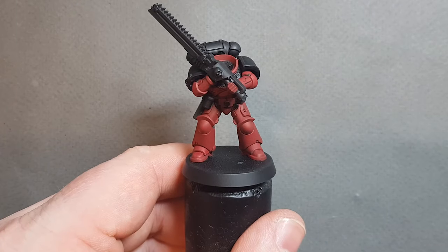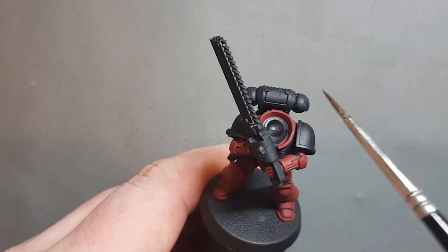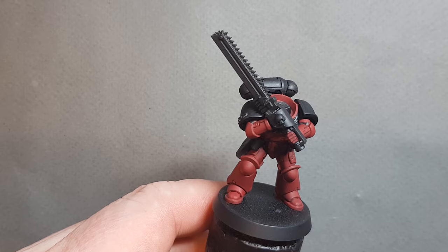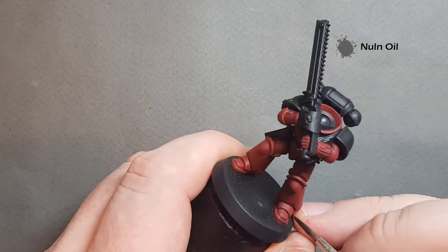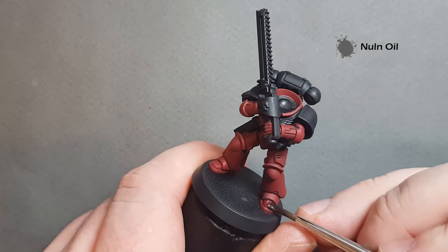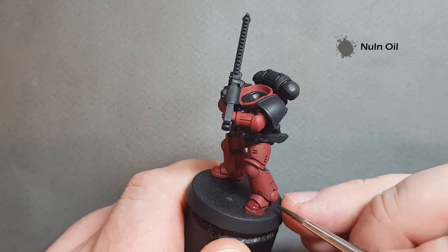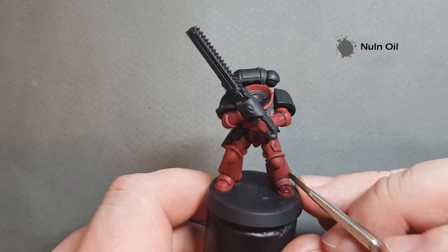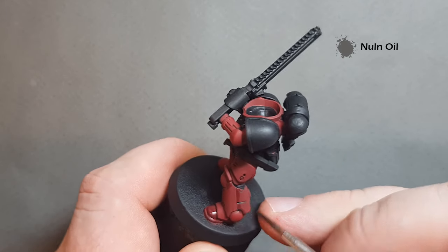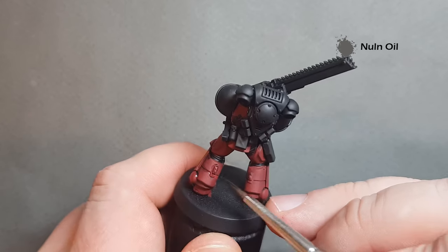A couple of coats of the Corn Red and we've got a really nice base coat. You can see the shoulder pads, the aquila, the backpack, and the chainsaw we've left black. I'm just going to line this armour now — I'll take some Melon Oil and just paint it into all the gaps and all the lines. Make sure you haven't got too much on your brush. I can afford to be quite untidy with this because I just want to get it in really quickly.